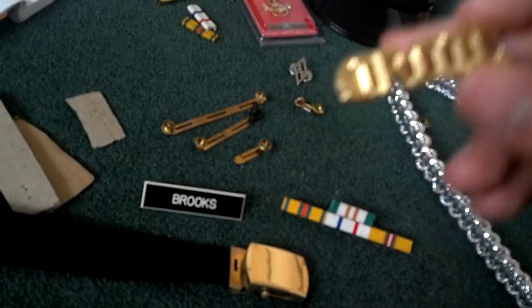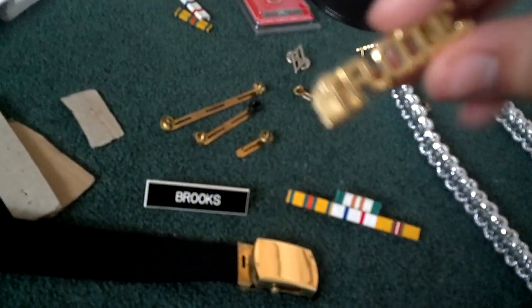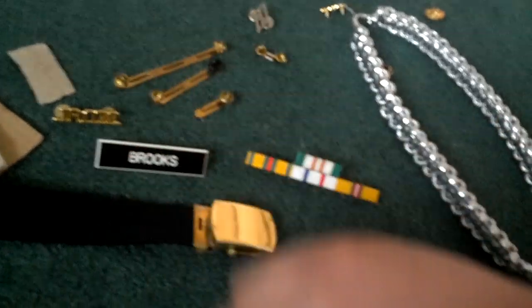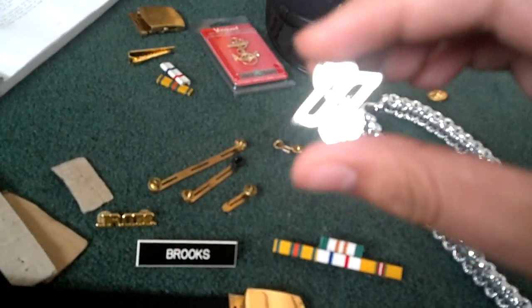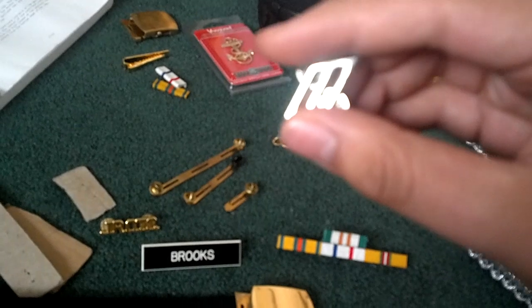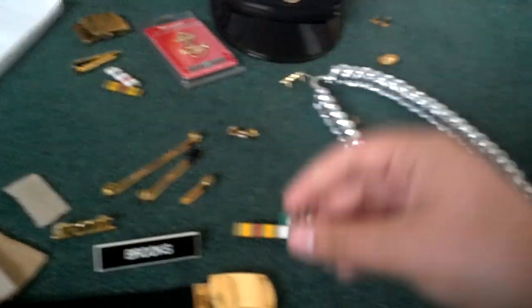Your J-Bar on your service uniform goes diagonally, and it's one and seven-eighths inches up — which is also on page 112 — centered in the middle of the letters. You can see my other video on your service uniform for exactly how it looks. This is also one and seven-eighths, and it's parallel with the line of the collar. It looks really good when you make sure you have the correct requirements.